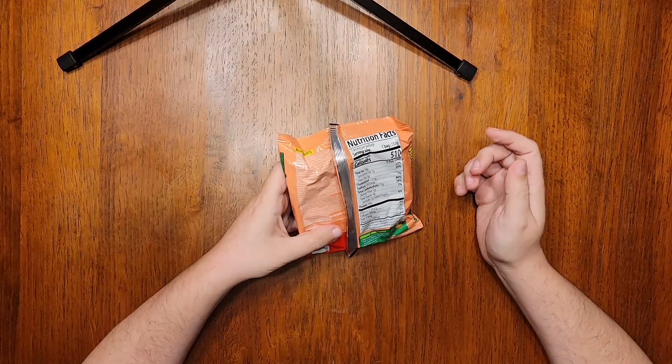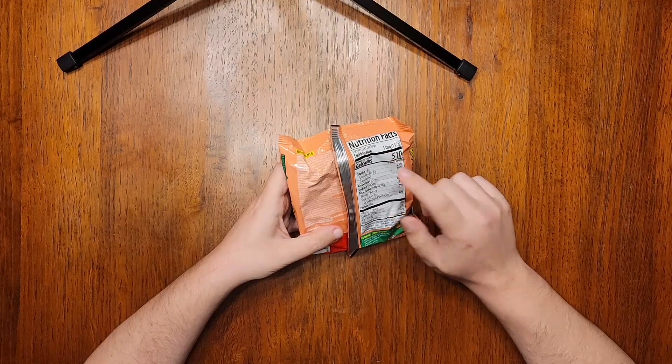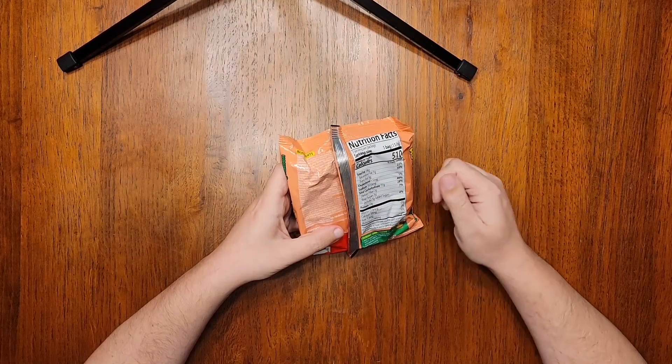Nutritional information: the serving size is one bag this time around, not half a bag, and the total sodium for that serving is 1,830 milligrams. That is pretty high, so do watch out for this one.